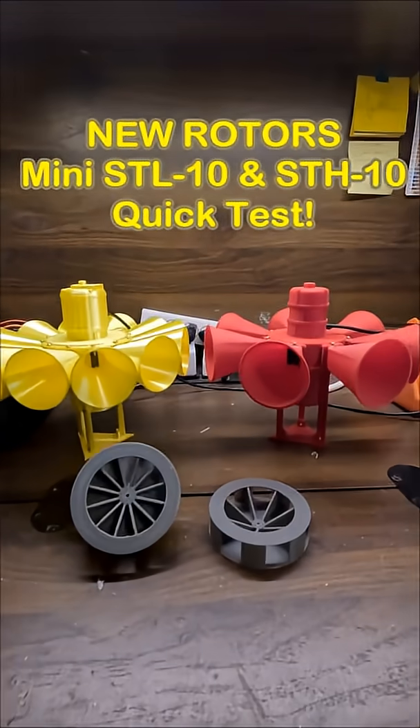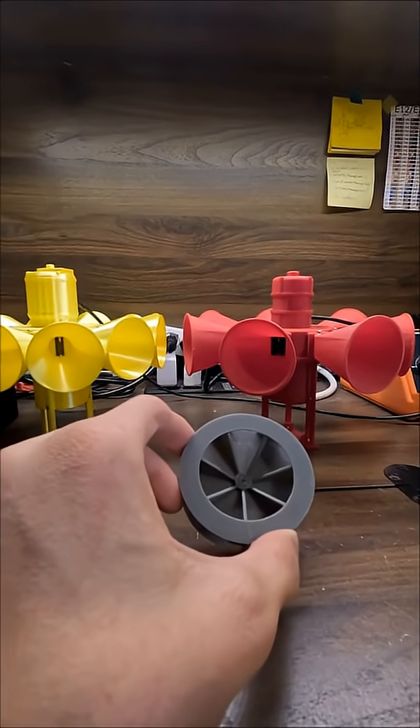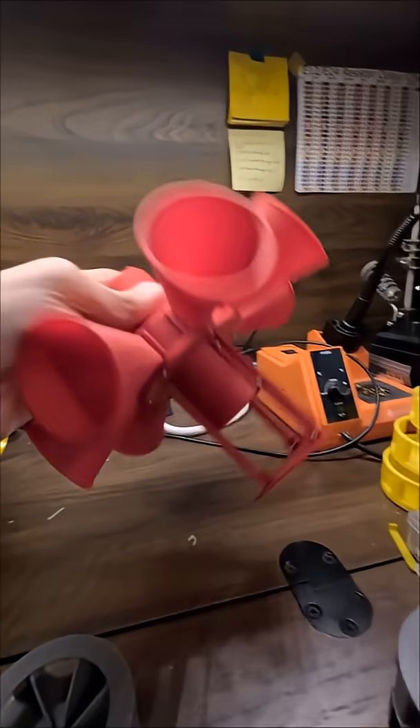Here are my STL-10 and STH-10 sirens. These things are really awesome. These are the old rotors. What I've done is I've reprinted new rotors, and I've redesigned my STL-10's rotor. So the STL-10 has gone through quite a lot of changes with the rotor.